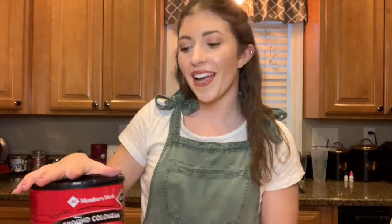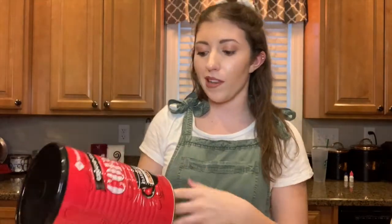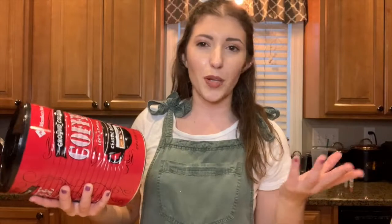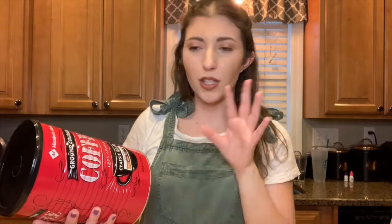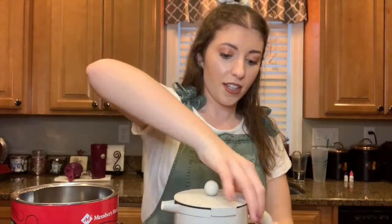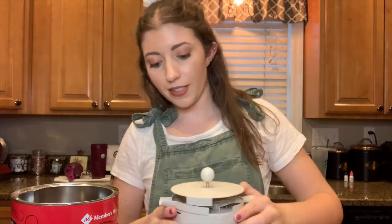You can pretty much use whatever coffee grounds you want — you can grind your own beans, whatever you want to do. The ones I have at my house are from a big canister, I believe from Sam's Club or Costco. It's a medium roast. I know light roast has the most caffeine and I find dark roast a little bit bitter, so medium is a nice in between. But honestly, I'll take any of them as long as it has caffeine and tastes like coffee.